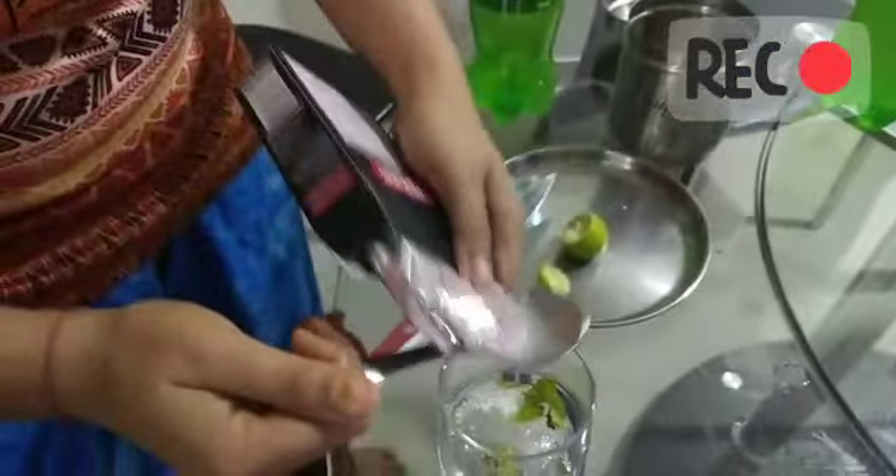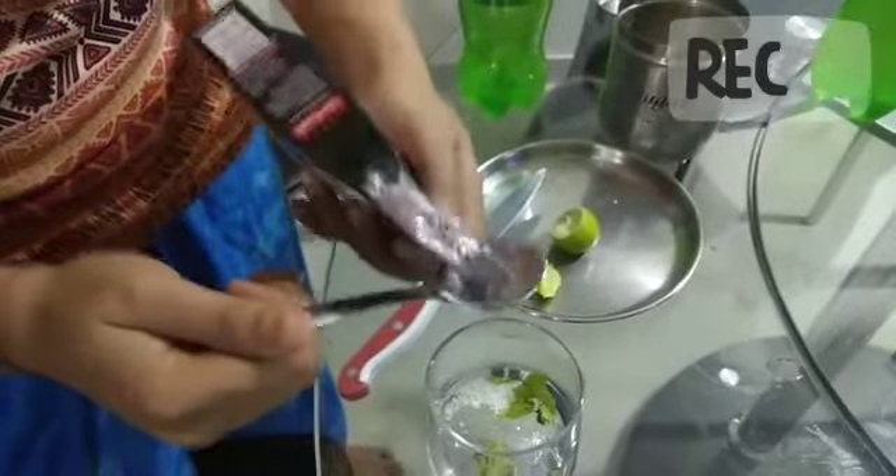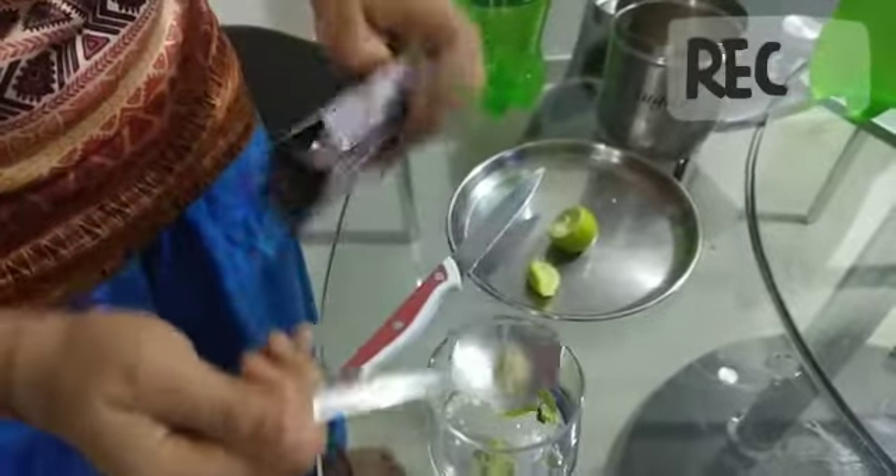For some different taste I'm adding a little bit of chaat masala. This will give you a different flavor altogether, so I'm adding a little bit of chaat masala into it.